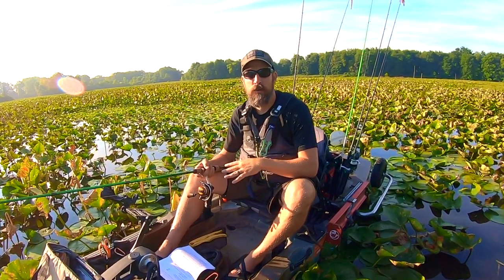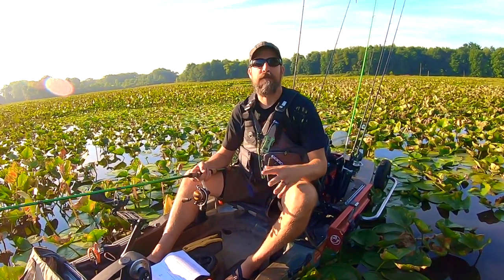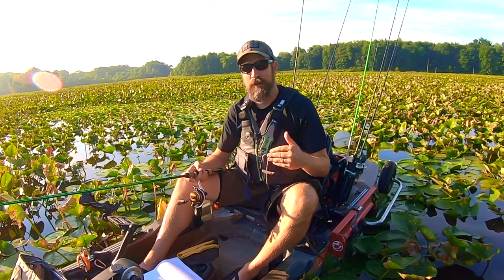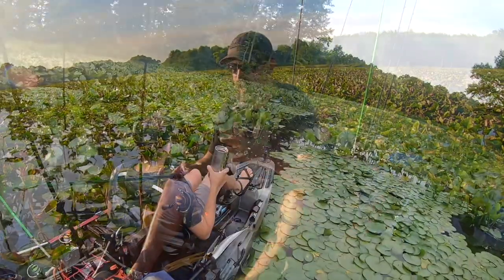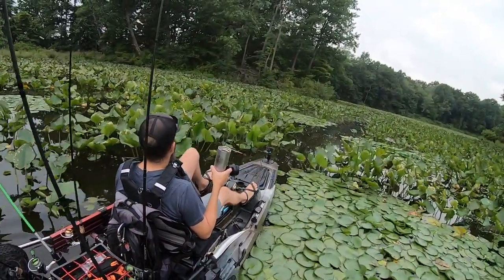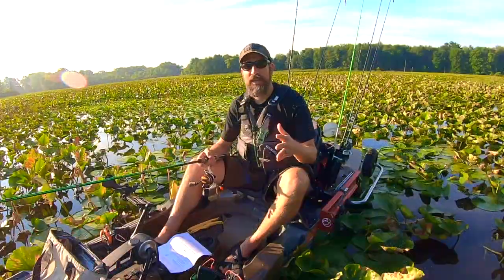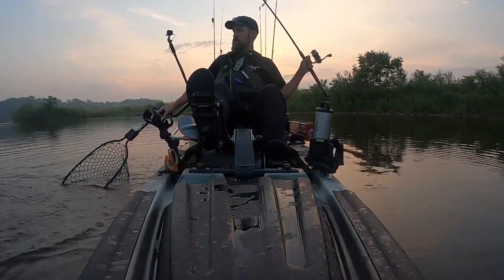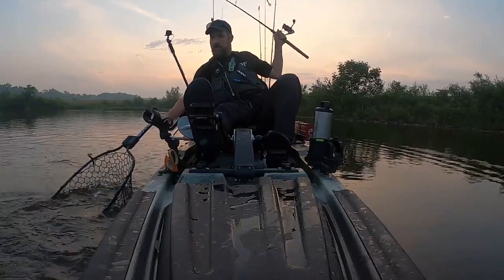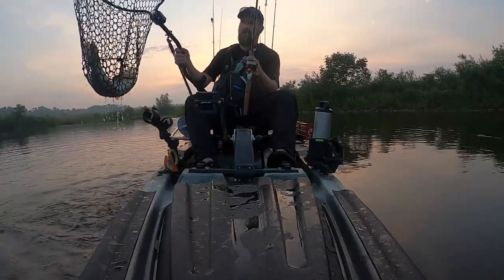Especially when paddling to a spot in shallow water, keep in mind how you're banging around your paddle — are you throwing it back into the paddle holder, are you making a lot of noise? If you're coming up on a spot with a trolling motor, turn it off and slowly paddle in. If you have a pedal drive, ease it in and utilize the stealth advantage you have as a kayak angler.